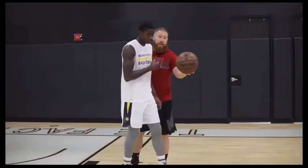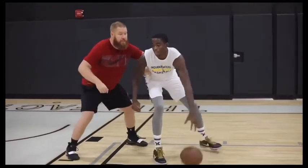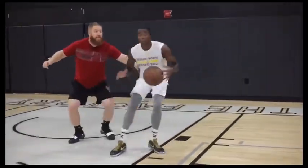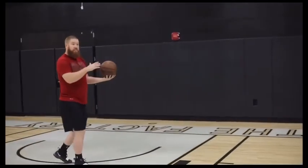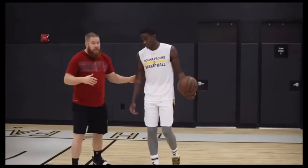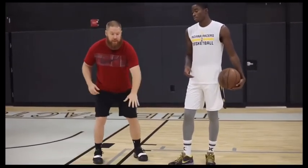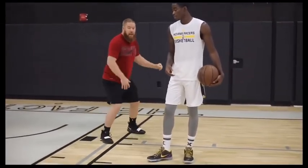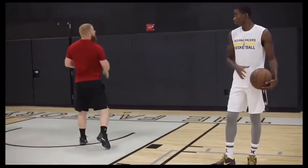So Ed's going to show it live. Ed's just going to come in, he's going to back me down, then he's going to start taking these hops and read me as I'm trying to guard whichever way he's going. One thing you can do off of it too — when you land on two it really provides a great opportunity for the step-through move. So as you hop back, feel me, hop, land on two, and then come through with the step-through.